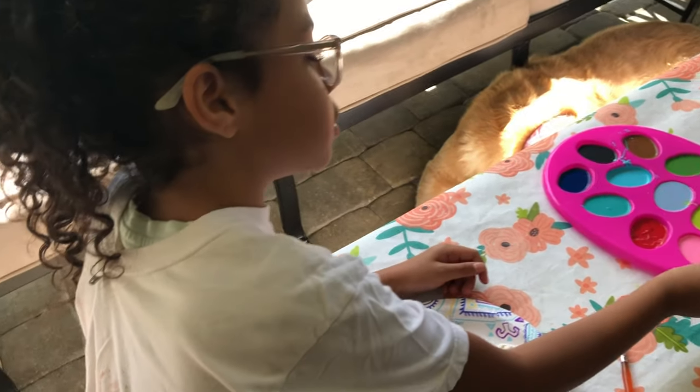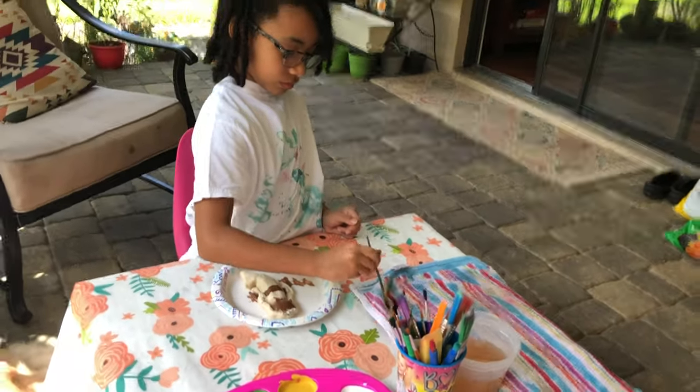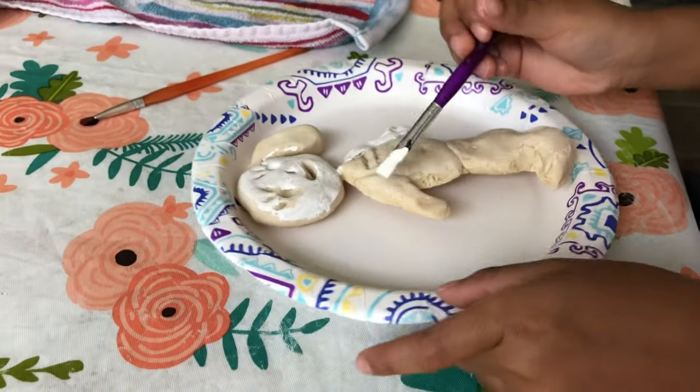I'm going to try to make a tan. So first I need some white and then I'm going to need some brown and some yellow.